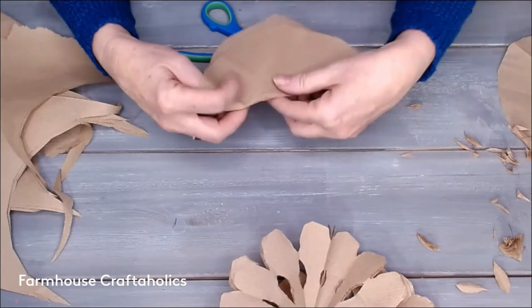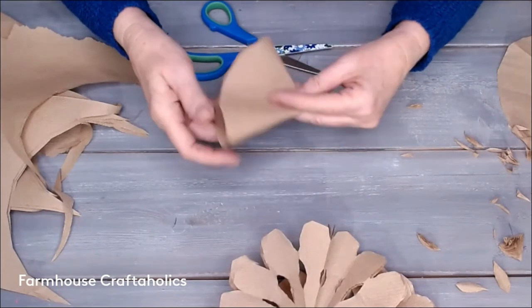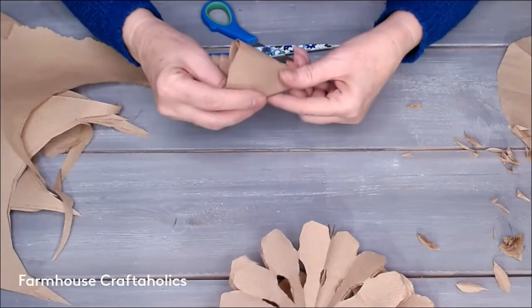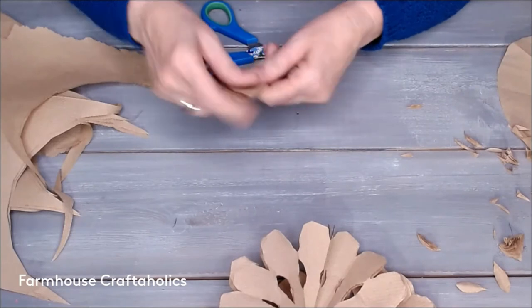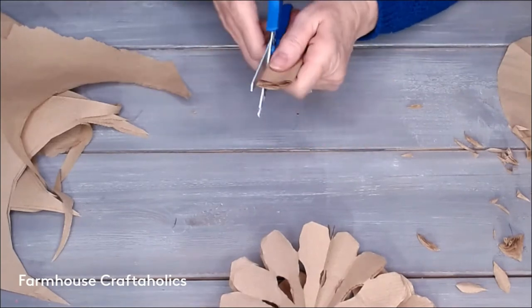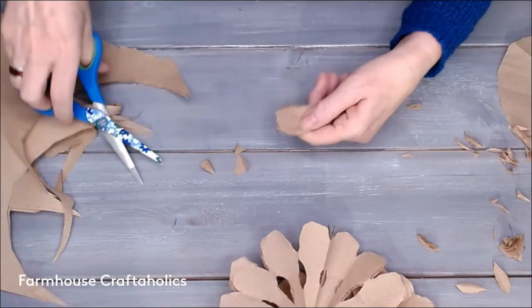You can do a single layer and get more intricate with your cutting — totally up to you. It might be a great thing for your kids to do to keep them busy. Make every layer look different; that would be kind of fun.